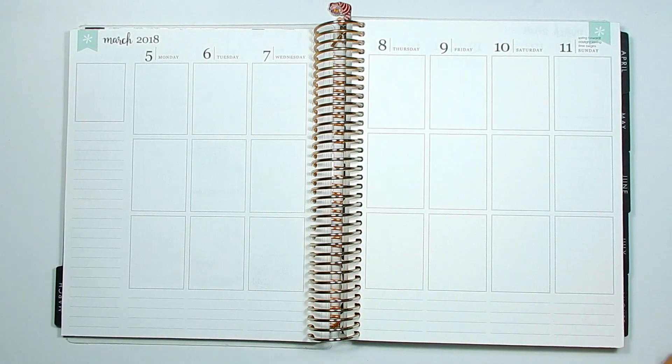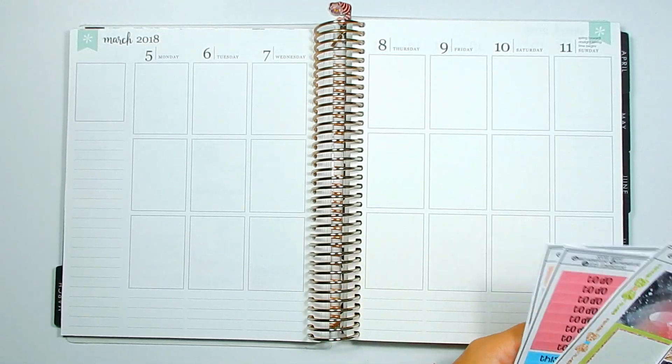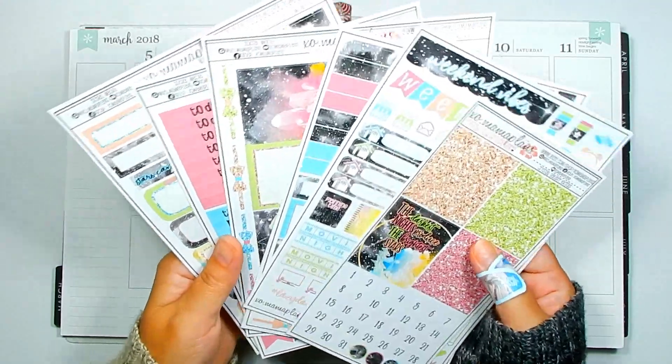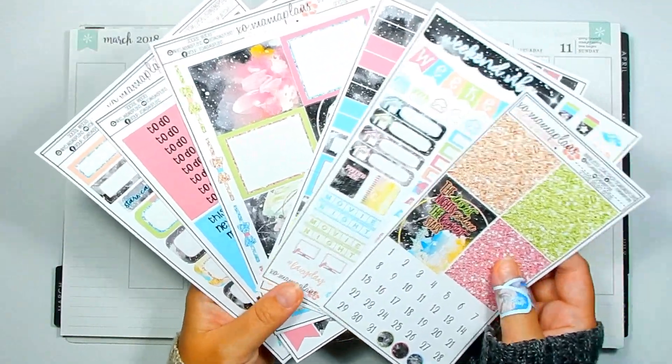This week I was going to use the Cheerful collection that I had in the shop, but I decided I wasn't feeling it. So instead I'm going with the Crystal Galaxy collection that's in the shop. I have been dying to use this kit ever since I created it, so I just pulled out the sheets I'm going to be using.